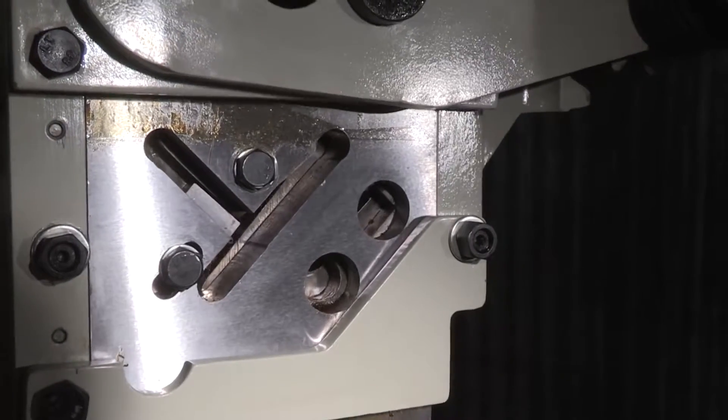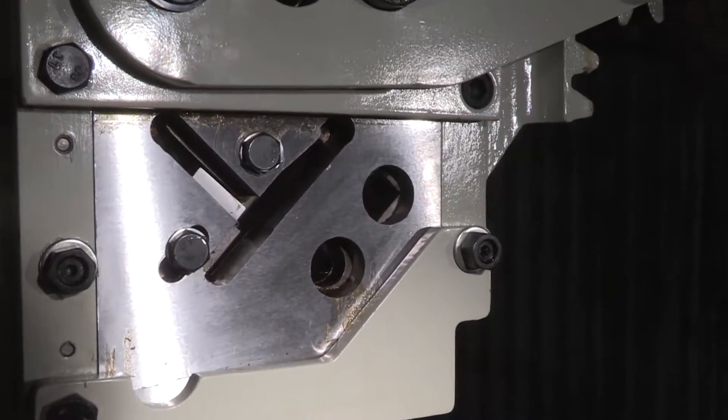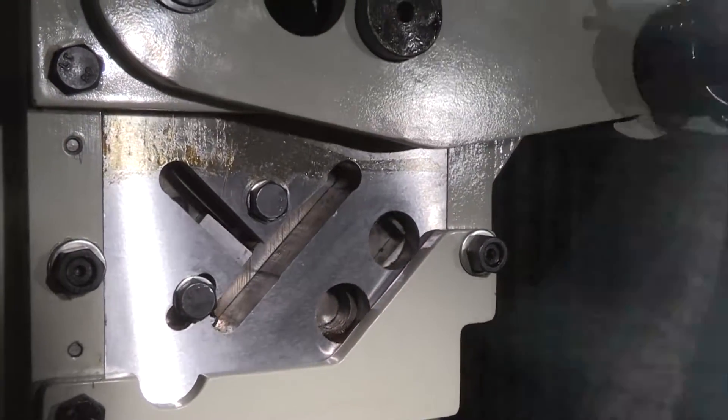The shear station can handle anything from angle iron, flat bar, T-bar, round and square stock.